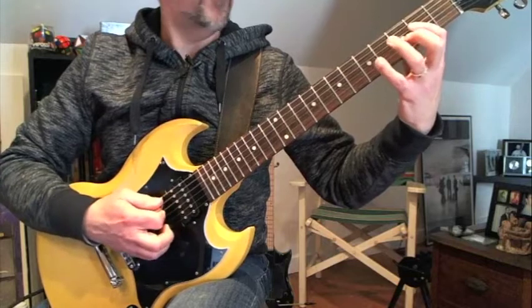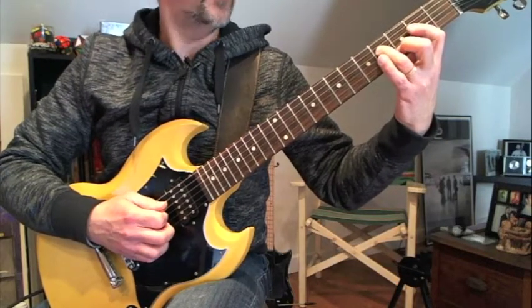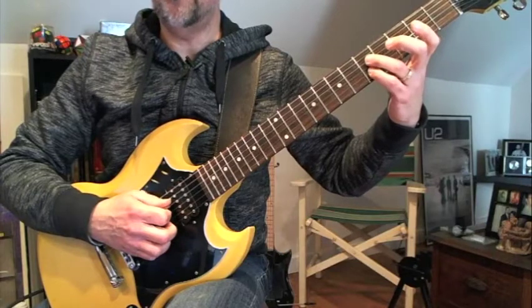So A, then we add our ring finger on the fourth string, fourth fret, and our second finger on the third string, second fret. And then ring finger, fourth finger, both on the fifth fret, on the fourth and second strings.